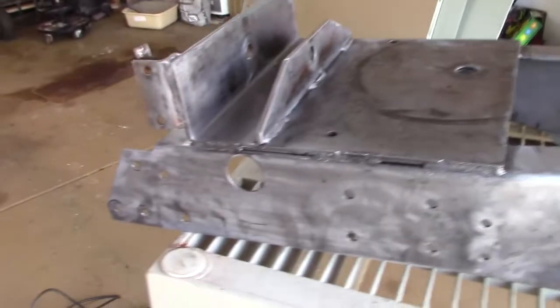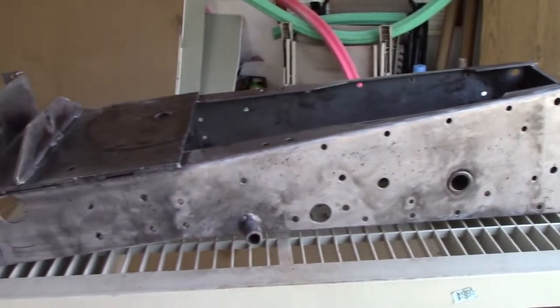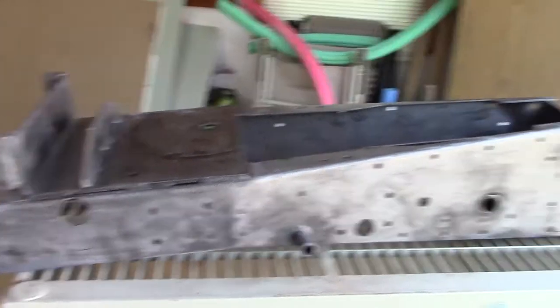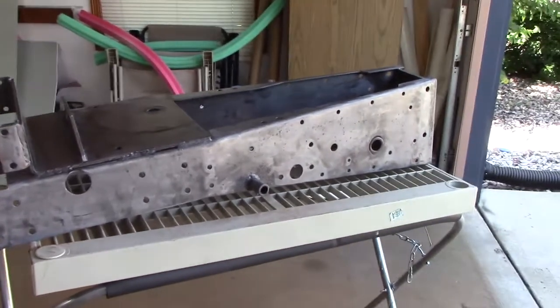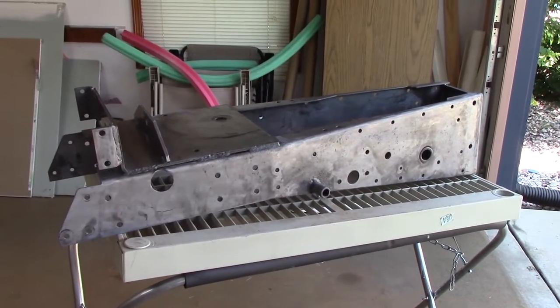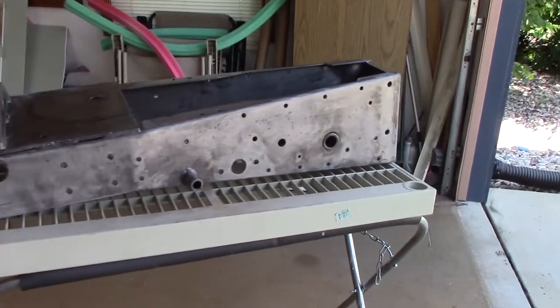There she is — got the phosphoric acid on there to stop rust and she's ready to prime and paint. I may even try to do that tomorrow if the weather's good. I like to let the phosphoric acid sit overnight just to get really nice and dry. That protects the metal so that flash rust doesn't happen, and you could go months without needing to do anything to it because it stays just like that.